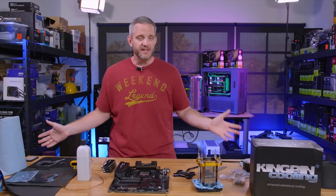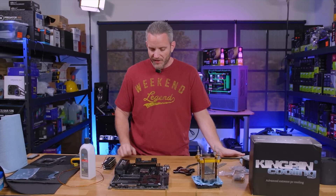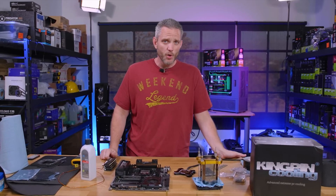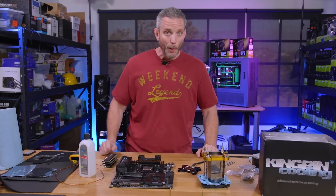You guys saw the live stream — maybe you didn't — it got over 150,000 replays, which is crazy. I'm going to show you guys today the process of doing dry ice cooling. Not quite as exotic as LN2 but in my opinion a lot more dangerous because of condensation. In fact, I already killed one of our X299 Dark motherboards, so let's just hope that doesn't happen today.